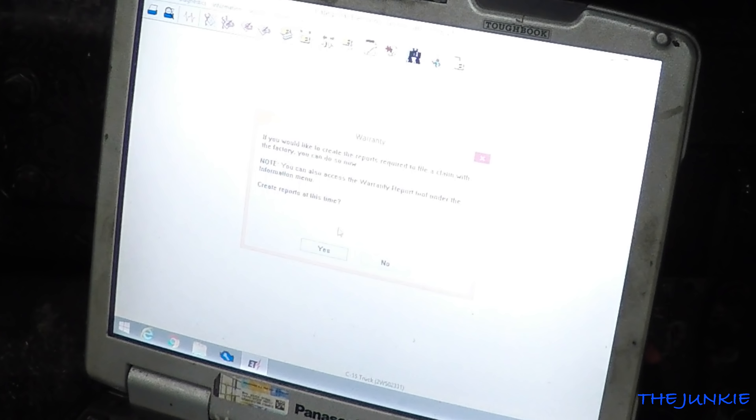We're over here with Jim the super mechanic — people have dubbed you that, Jim. There are people that want to meet you. Jim brought the Cat scan tool today, so we're going to be playing with that. This is like some Keith New Level Auto type shit right here.